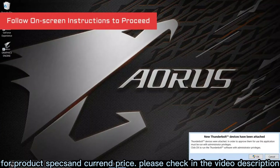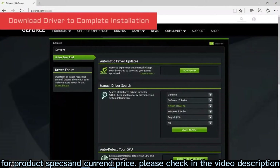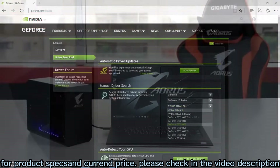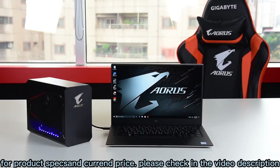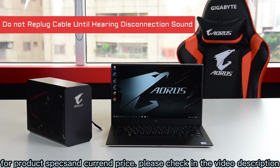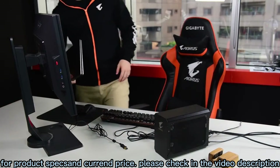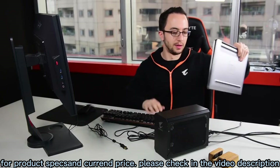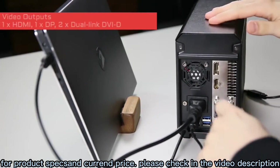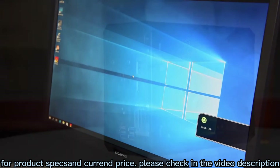Follow the instructions on the screen to proceed, then download the Nvidia driver and the installation is done. A quick reminder: do not unplug and re-plug the cable immediately, as it may cause system failure — wait for the disconnection sound before plugging the cable back in. Now you are ready to play on your Ultrabook laptop. You can also connect an external monitor for an enhanced gaming experience.